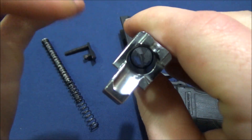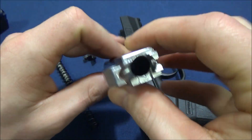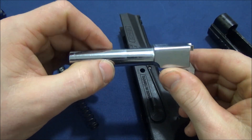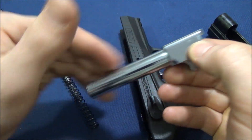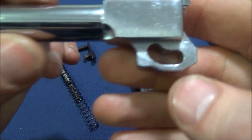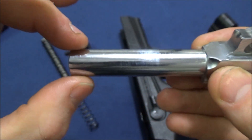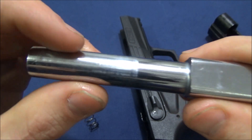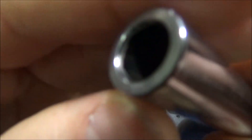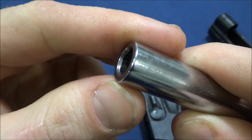On the barrel: Sarsilmaz uses the most updated CNC machining — I'll link their website below. They still do button rifling rather than cold hammer forging. Cold forging makes more sense for mass production to save costs, but you don't really lose accuracy with button rifling or cut rifling versus cold forged. There are machining marks in areas without constant friction. The barrel is supposedly chrome-plated and the finish is incredibly slick — you barely need any lubricant.